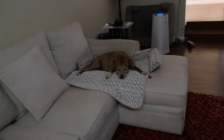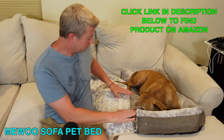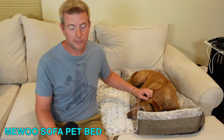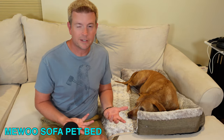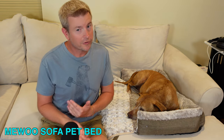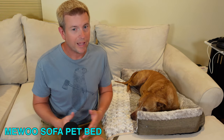It comes in two different form factors in terms of the top cover. Right now this is the plush cover, which our dog tends to like to lay on. They say it's more for winter, but it's really just for whenever is good for your dog. There's another cover made of a canvas material which can be cooler for summer — it just depends on what your dog likes.